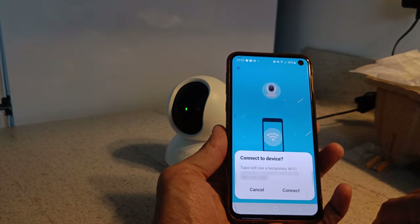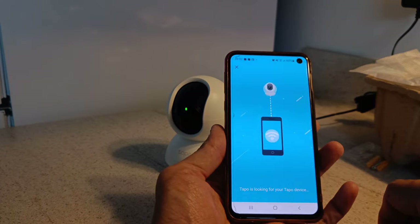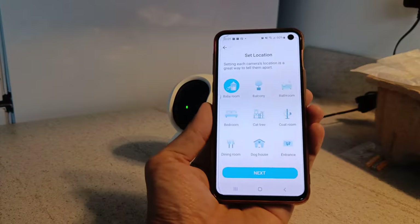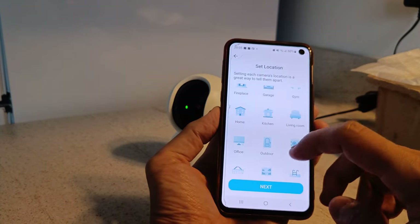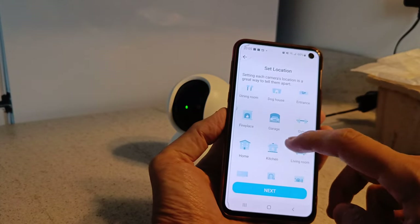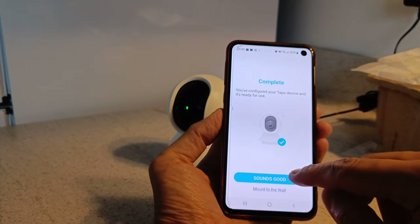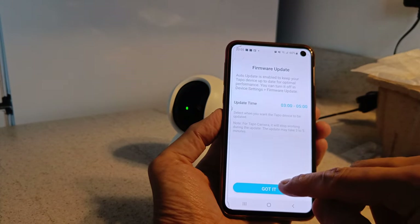Just connect to the camera, wait a while, and then you set your location for where the camera is. In this case I'm going to pick a room — I'll go with the dining room. You will also need to connect to your home Wi-Fi.